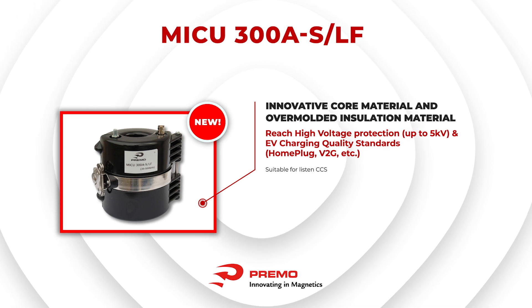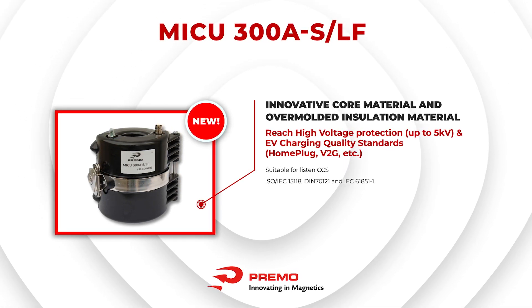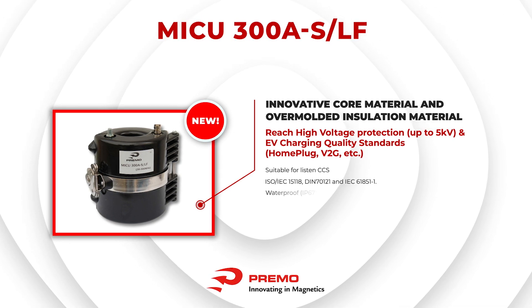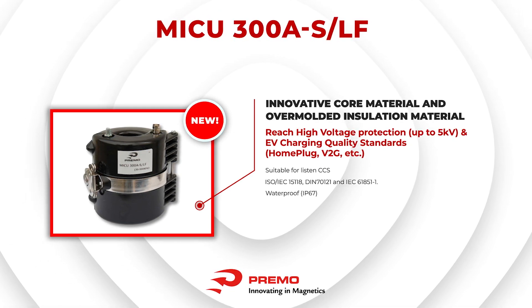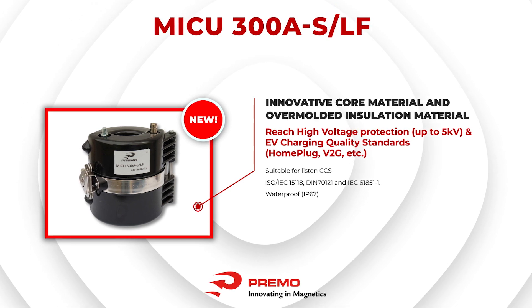Innovative core material and overmolded insulation material provide high voltage protection up to 5 kV, meeting EV charging quality standards and making them suitable for listening to the CCS communication protocol between a charging station and an electric vehicle.